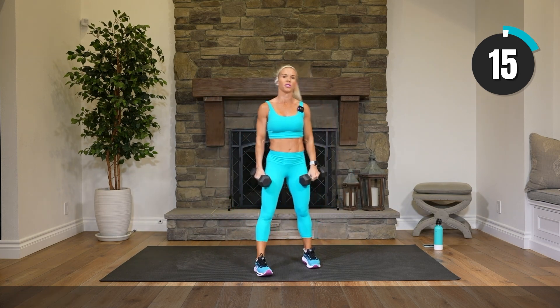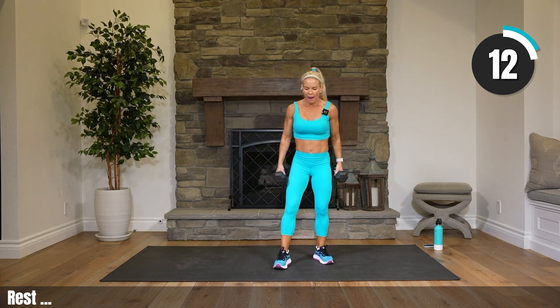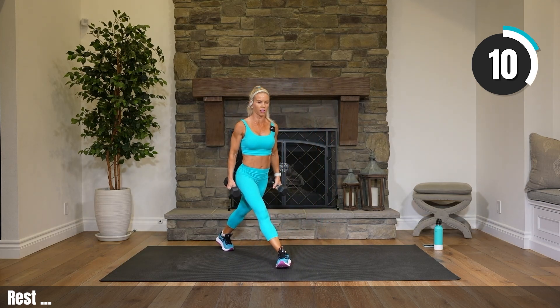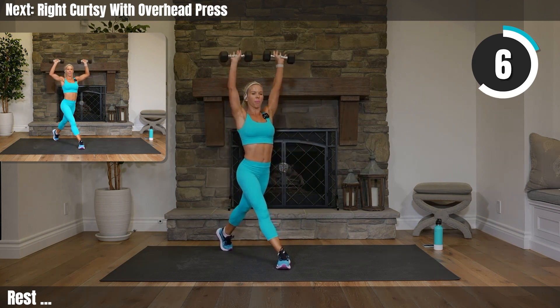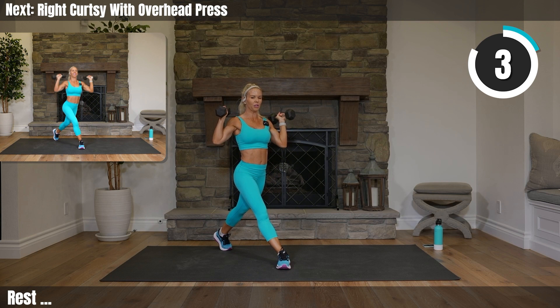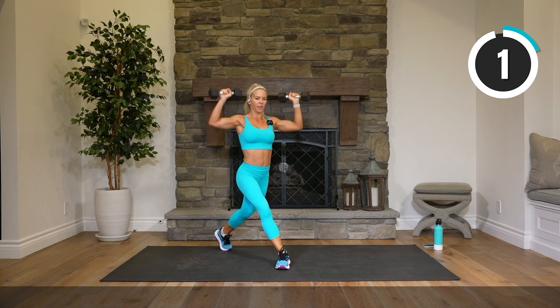Rest. You might want to switch to your medium weights now. Right foot is back — working that curtsy, working our shoulders. As you come up, bring your arms overhead.